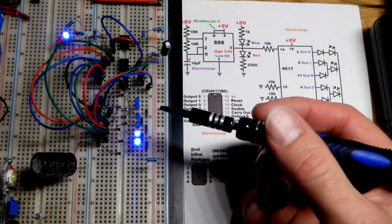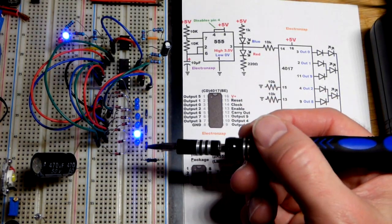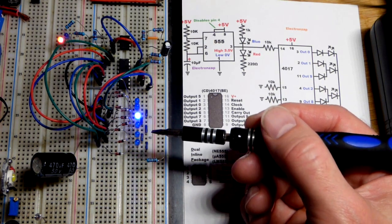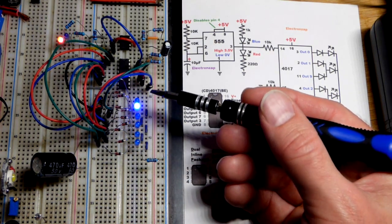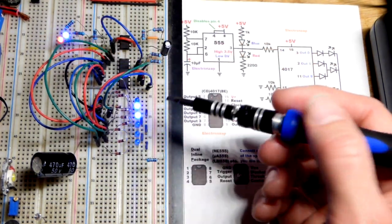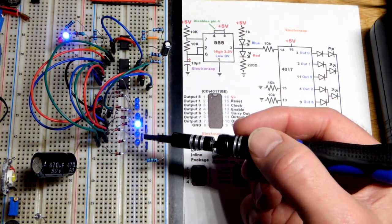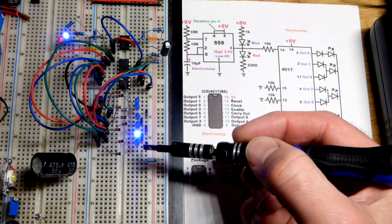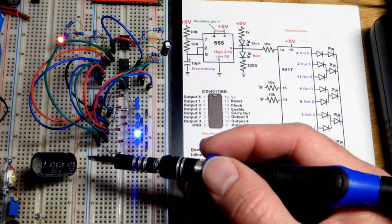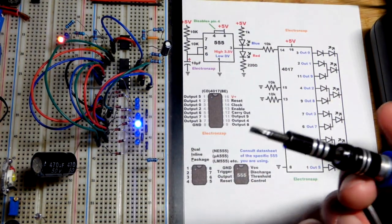In this video we're going to take a quick look at how I wired up these six LEDs to have a night rider-like chaser effect. Every time we get a high output from the 555 timer the LED changes, working its way down and then back up with each high pulse.